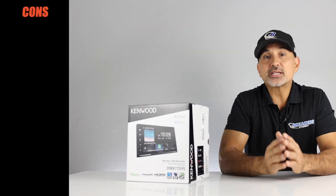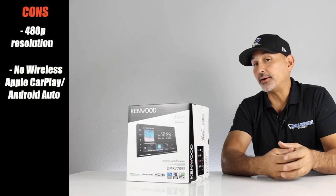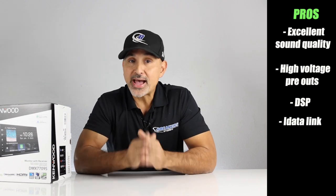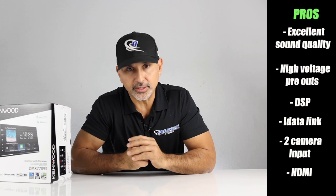Pros and cons — starting with the cons: the screen resolution only goes up to 480p, and in 2022 it still has wired CarPlay and wired Android Auto — I'd like to see it wireless. Now the pros: this radio has excellent sound quality that Kenwood is known for, high voltage output, DSP controls with EQ, time alignment, and crossovers, iDataLink Maestro compatibility, two camera inputs plus the ability to add a third, and the HDMI input which is a great touch. Overall rating: we give this radio 4.5 stars. It sits at the top of our list for radios at the $450 level. If the resolution were better, I'd give it a 5, but on a 6.8-inch screen it does not look pixelated.